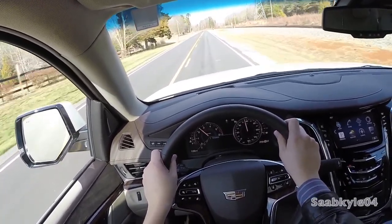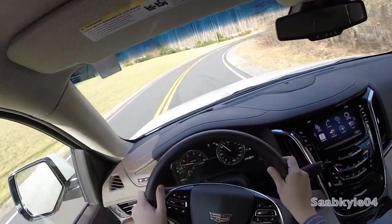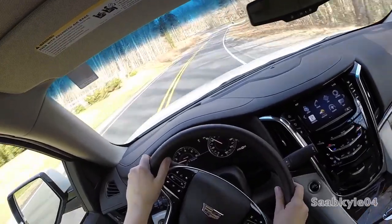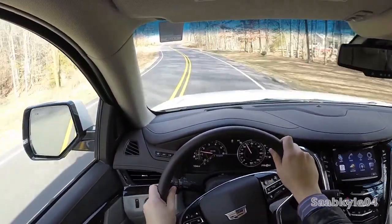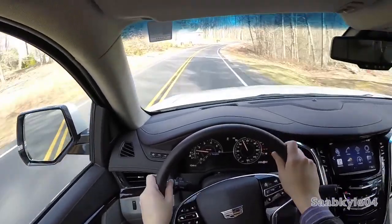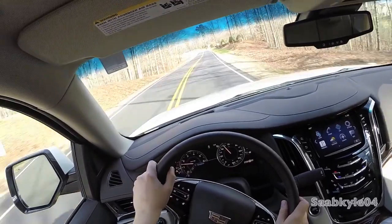Speaking from experience as someone who's owned and driven a number of GM's full-size SUVs over the years, this is by far the most refined riding body-on-frame SUV I've driven to date. The difference is nearly night and day, especially when it comes to mitigating chassis shake. It's very composed over multiple different types of road surfaces.